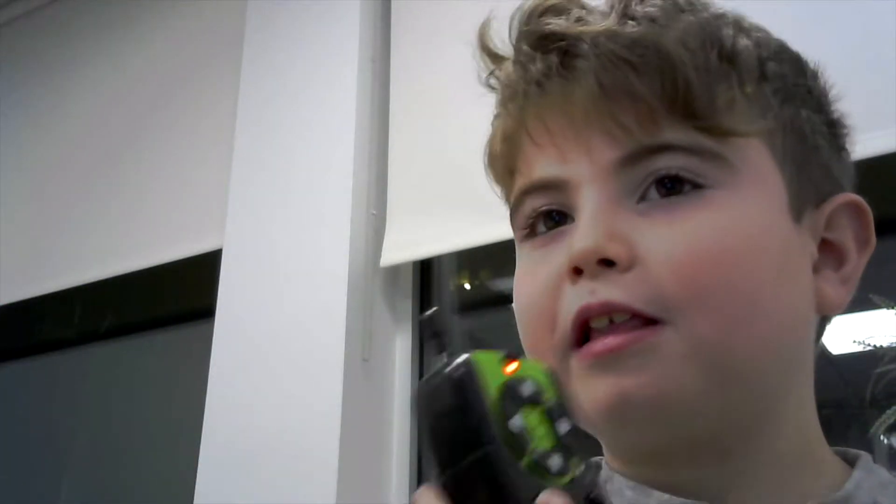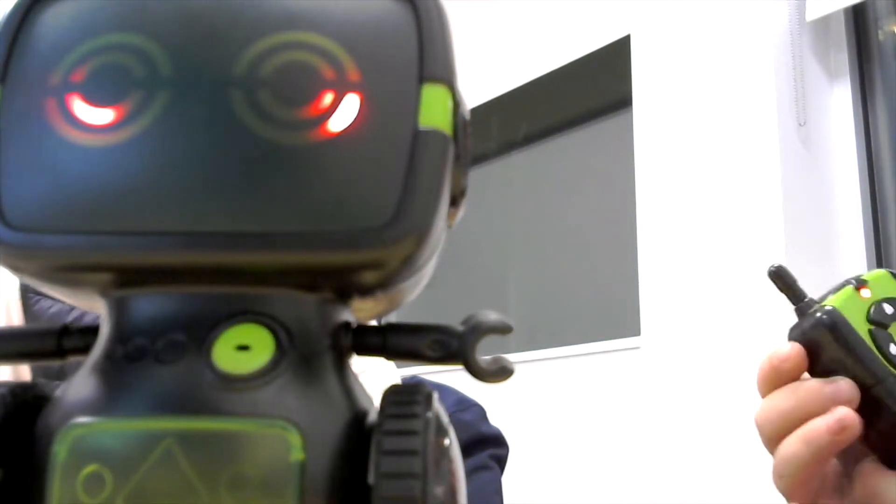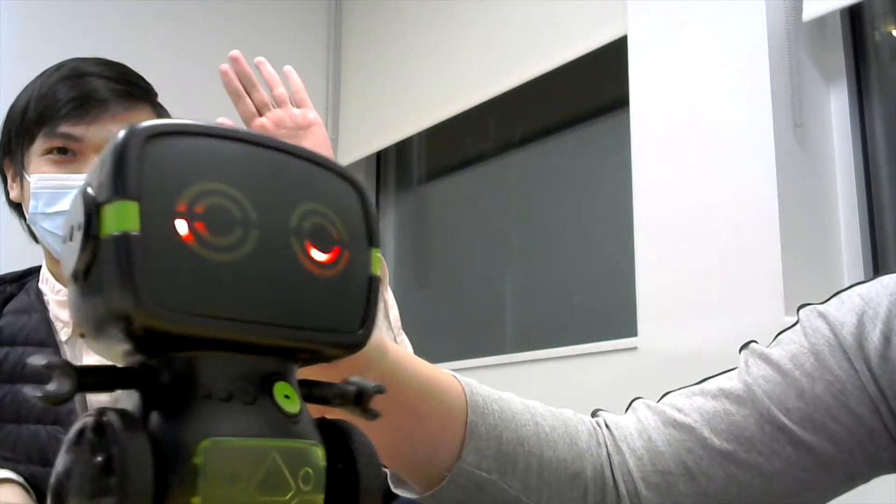Over here you have the demo button — DMO. It's to show what the robot does. So I'm going to press it and it's going to go back, forward, whatever.